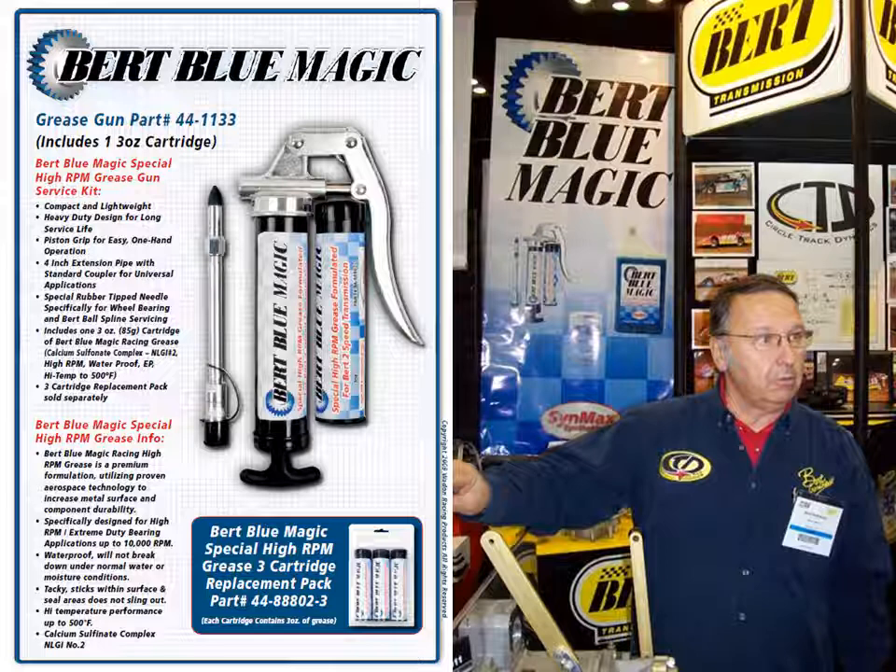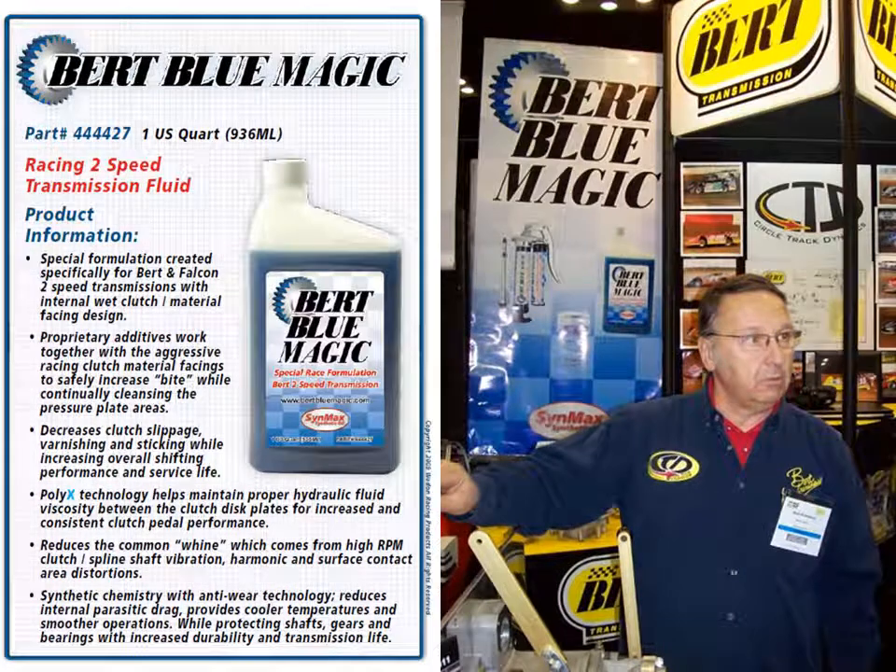Here is Burt at the IMIS show at Indianapolis. This is the same booth that you would have seen at the Performance Race Industry show in Orlando, Florida, sharing about the Burt Bloom Magic products. Here is a brochure available for the grease gun kit with the special applicator devices available at BurtBlueMagic.com. Here is the brochure for the two-speed racing fluid for the Burt transmission, available at BurtBlueMagic.com.